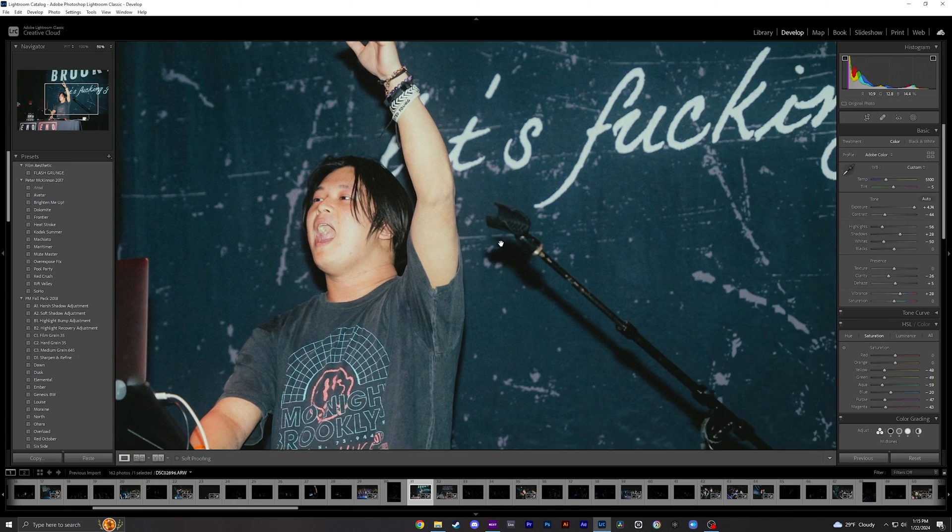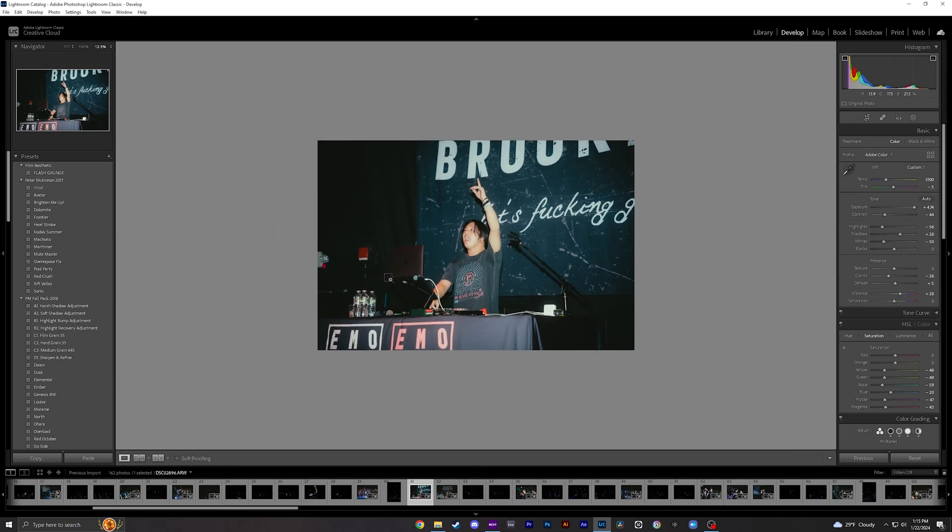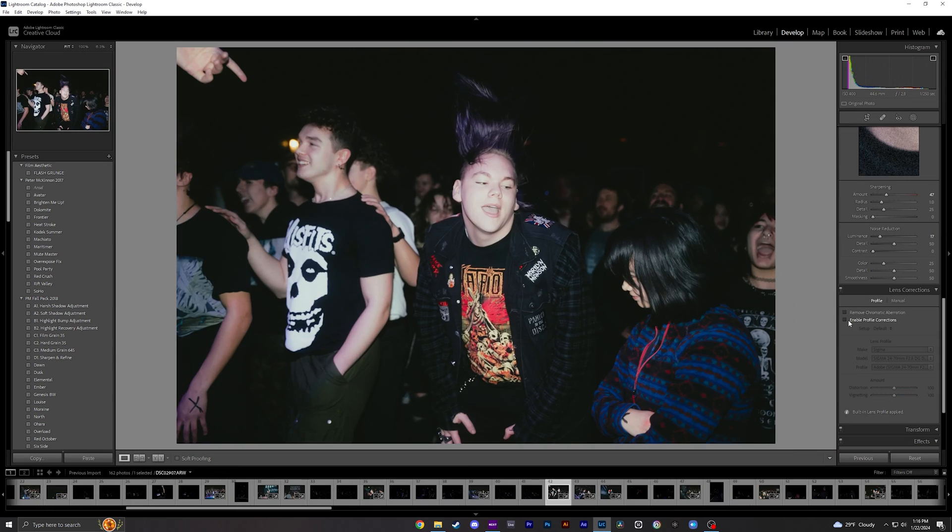Zoom in and you can really see it still preserves the detail. You still have a bit of grain in the photo — when you zoom in here you can really see it — but it just looks great.